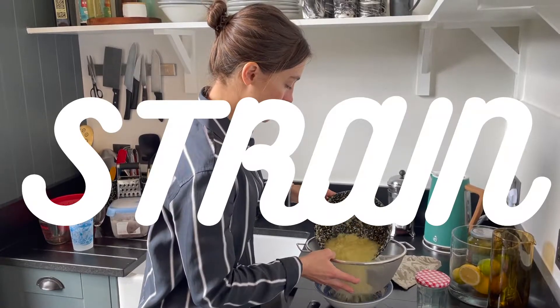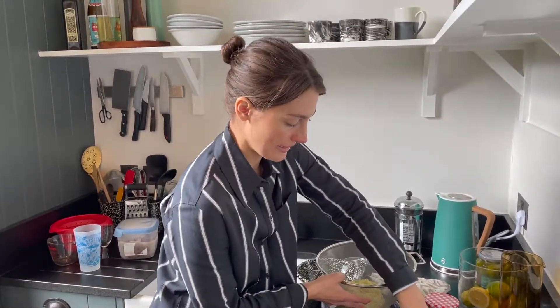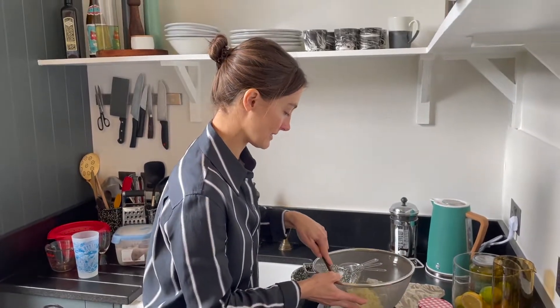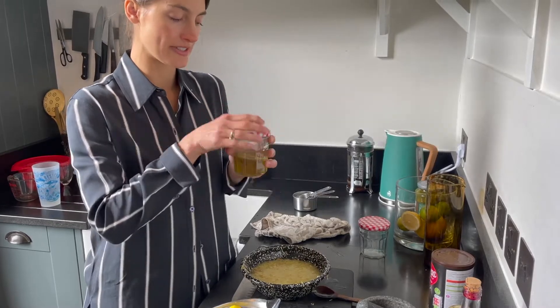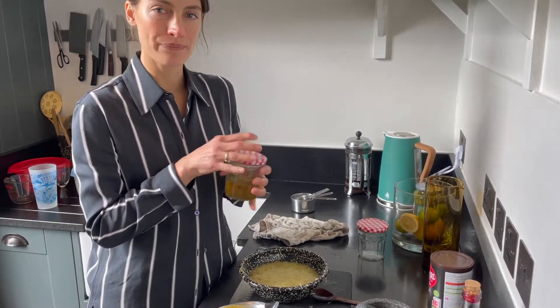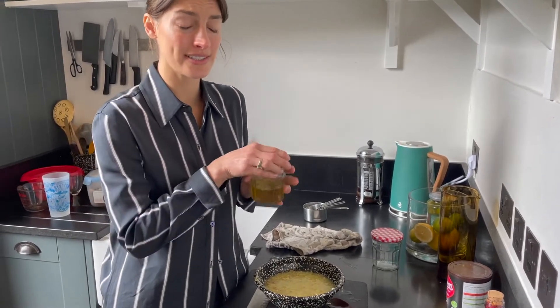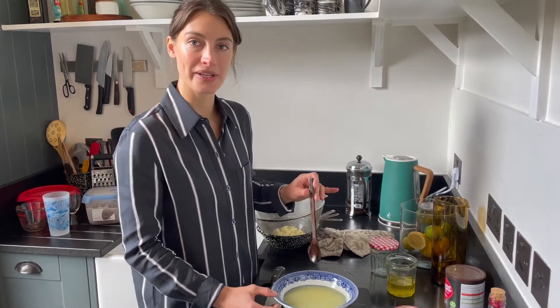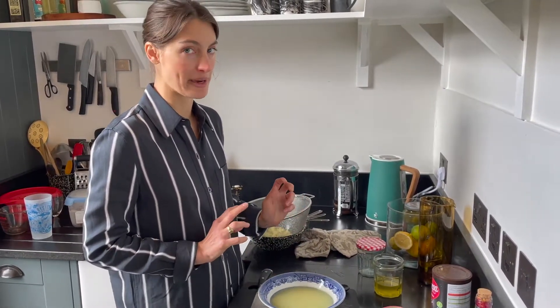We're going to strain it into a bowl very gently so no bitterness gets in. This is some mint syrup I made yesterday — this is the only sugar, because we might end up mixing this with something already quite sweet. Spicy, tangy, sweet, and herbaceous all together — guaranteed to round out any drink you could imagine.